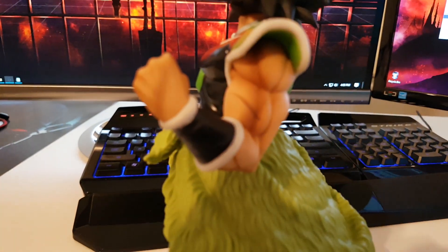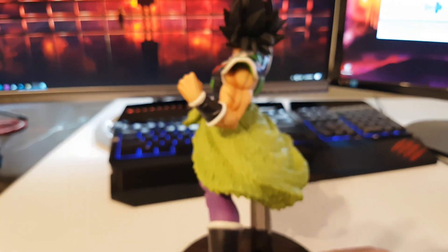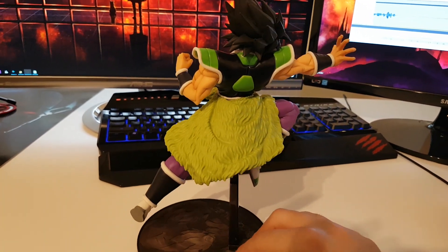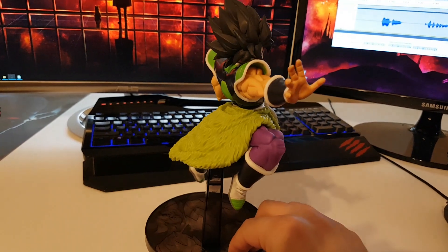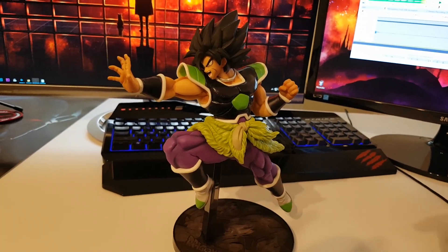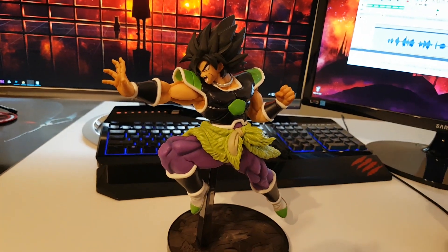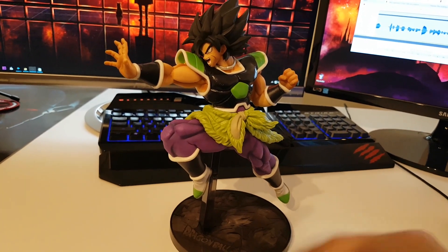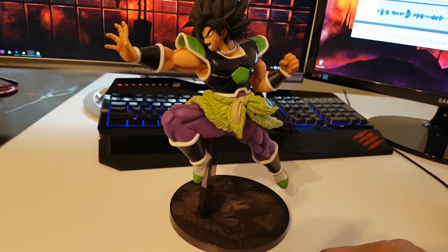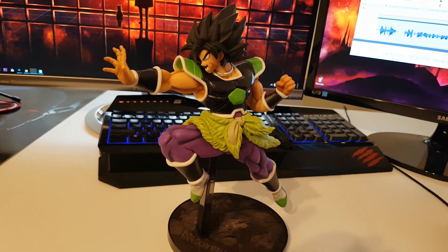We have some scars. I really love the sculpt that they did on this action figure — just look at that. The action figure from the leg up is 23 centimeters tall, which translates into 9 inches, and with the base it goes up to 26 centimeters, which translates into 10.2 inches.